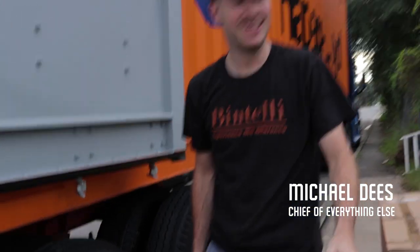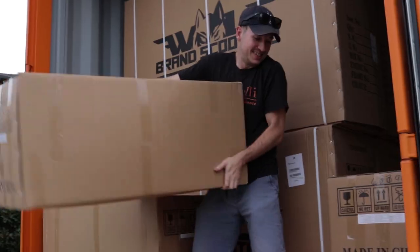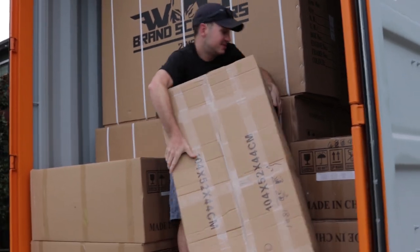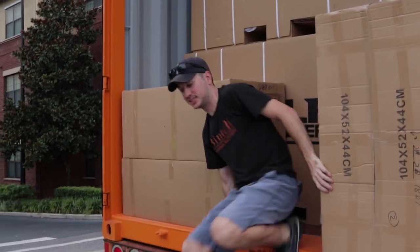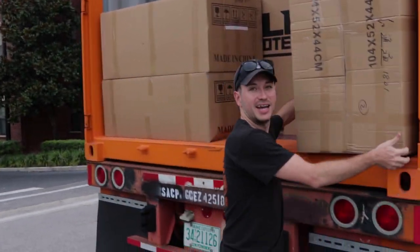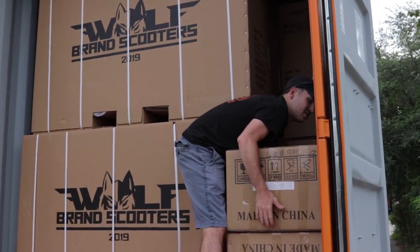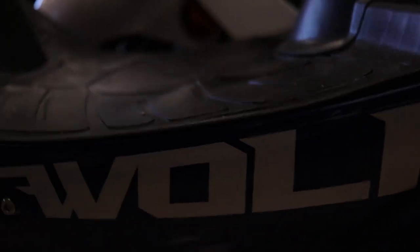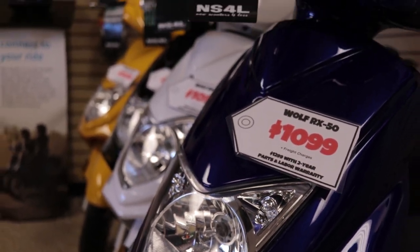Today is container number three. Looks like we got some parts on this one, but it's about 52 scooters. We got 52 yesterday, probably 56 on Friday. So it's just time to stock up for back to school season. These are all Wolf Rx 50s — light blue, black carbon fiber white, and teal.